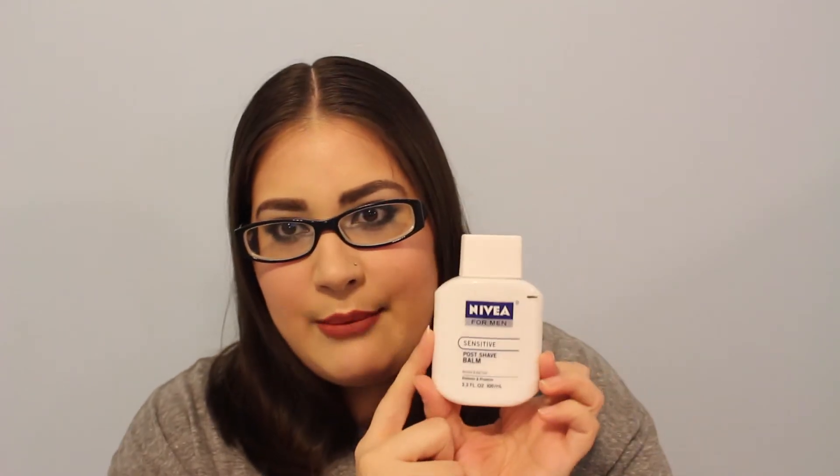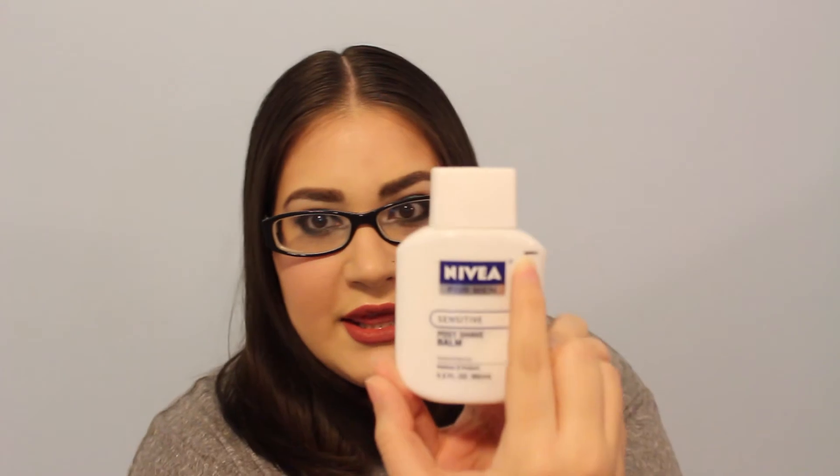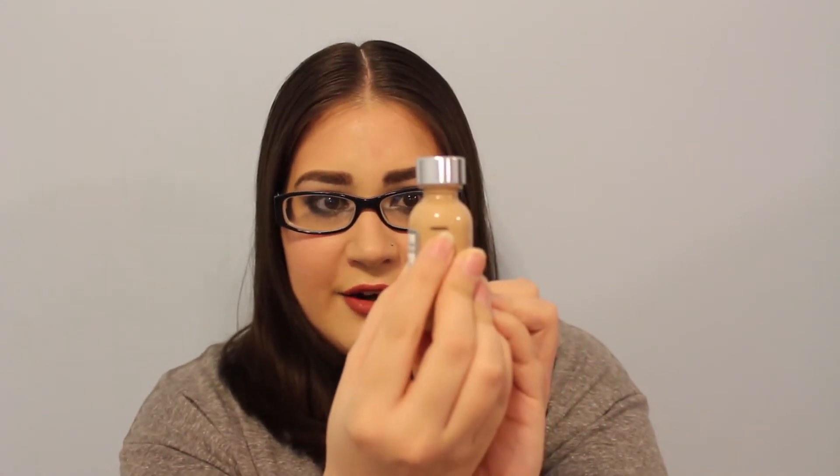For face basics, my five products: first is the Nivea for Men Sensitive Post Shave Balm, which I'll be using as a primer — I'm right at this level. The oldest foundation I have is the L'Oreal True Match, the regular one (not the lumi), in shade N3 Natural Buff, and I'm right at this level.